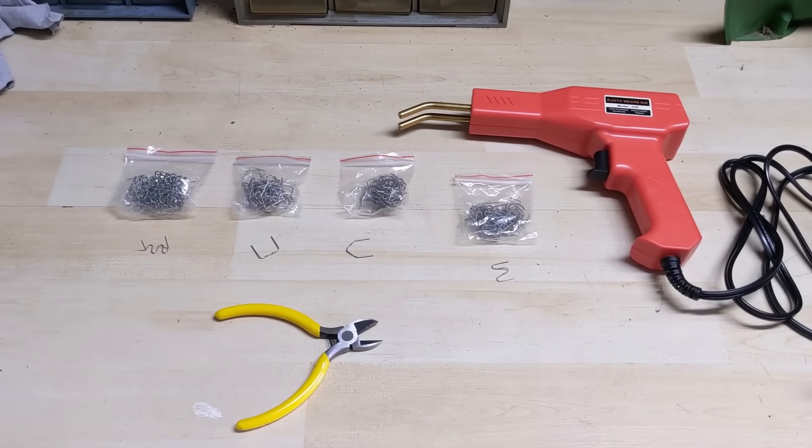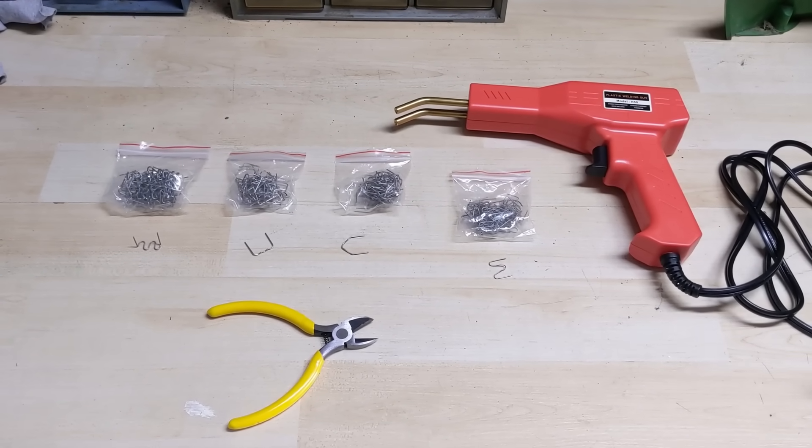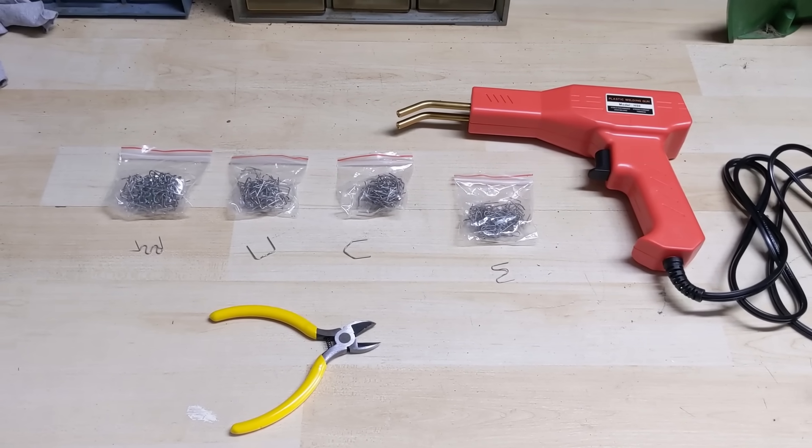I have used it once before just to make sure that the tool worked and that I didn't have to send it back. It does, and the results are quite surprising.